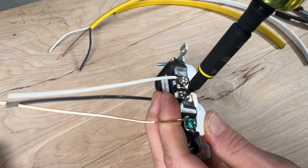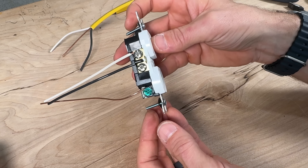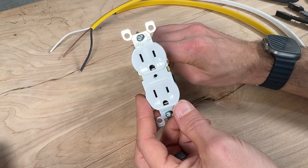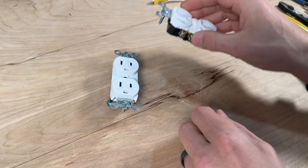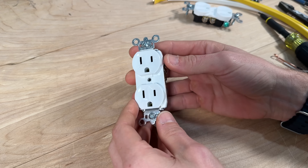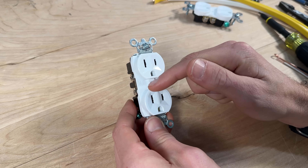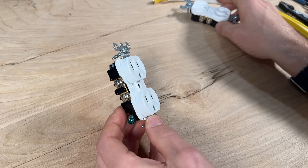Mistake number three relates to residential grade outlets — these are cheap. I do not recommend using residential grade if you're going to spend the time to go to the home improvement shop and swap out or install outlets. For about two or three more dollars you can upgrade from this lowest-end residential outlet to a commercial grade, which is superior in every way — much better build quality — and I've cut many of these open and the internal components are also superior, with a thicker housing.